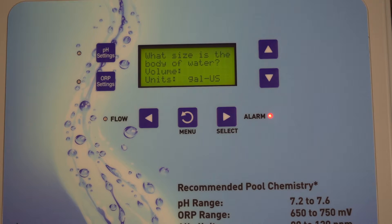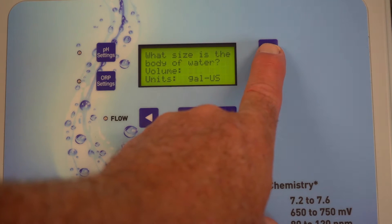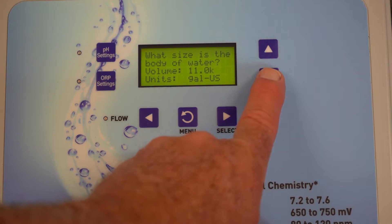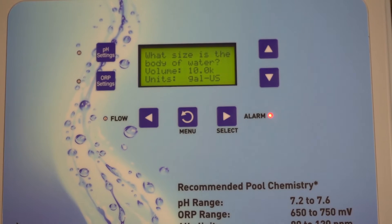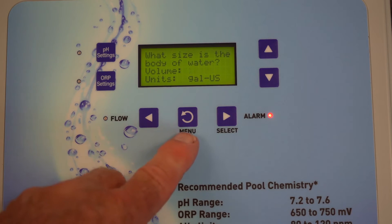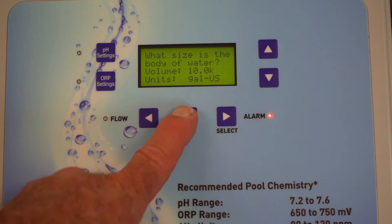What is the volume of your pool? Hopefully you can figure out the length, the width, the average depth — multiply that times 7.48 and that will give you how many gallons the pool is. The default is 10,000 gallons. If you have a 25,000-gallon pool you'll have to increase that. If you have a smaller pool, such as a spa, you may have to bring it down to as little as 500 gallons. For this purpose, we're going to stick with the 10,000-gallon pool — let's say it's a smaller fiberglass pool.